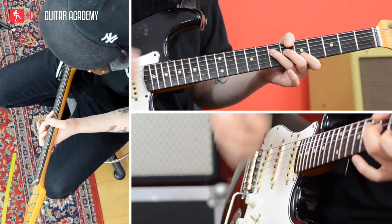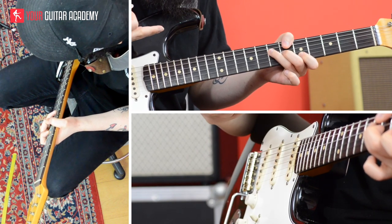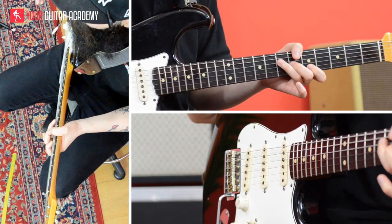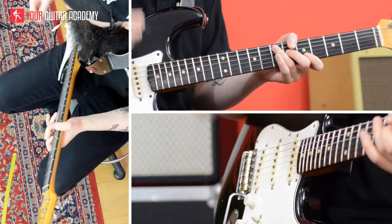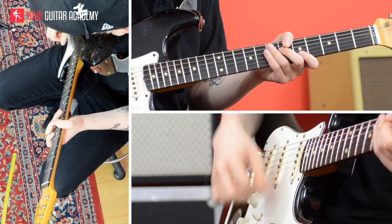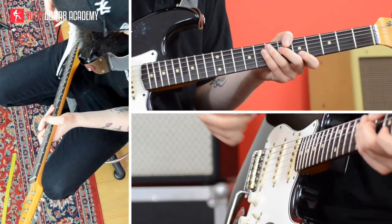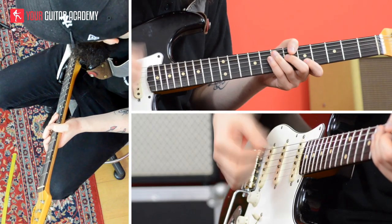I'm going to play one downstroke and then gradually remove the pressure from the fingers, and in this way you can hear that the sound is going to stop. When the sound stops, you can play the ghost note — you can keep hitting the strings and you're not going to get any pitch out of the chord, just the percussive hit, this kind of sound.